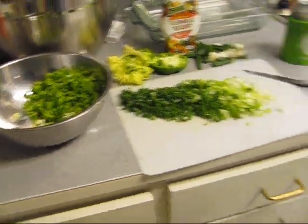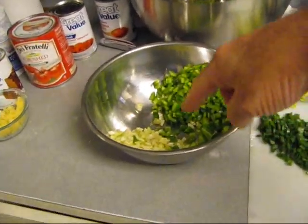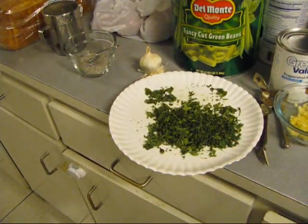All right, we got all the prep done — one whole bunch of green onions, two bell peppers, about five sticks of celery, a whole head of garlic, and a whole bunch of oregano.